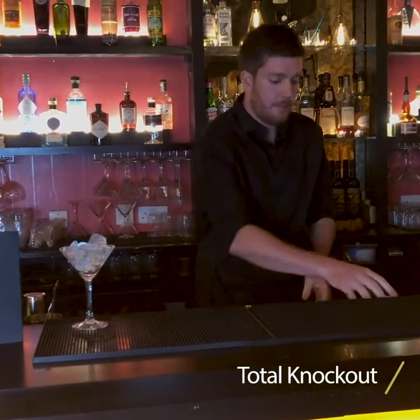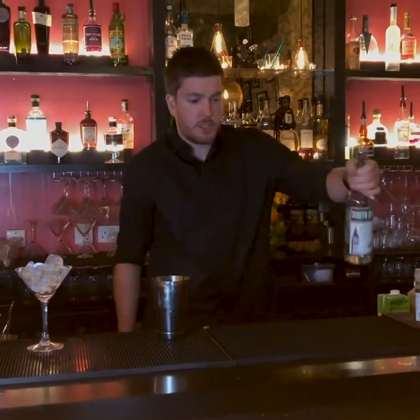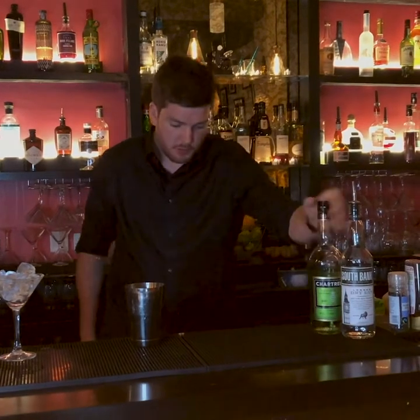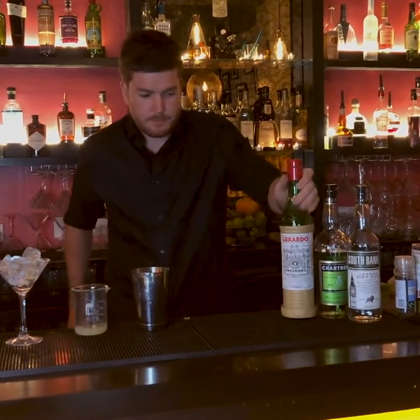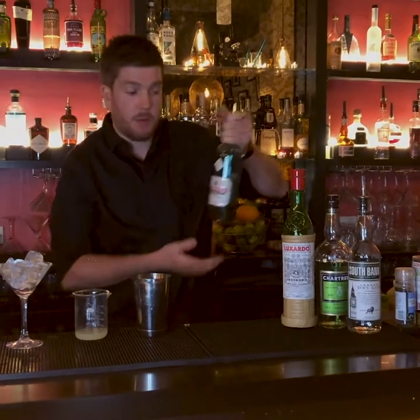Today we're going to be making one of our signature cocktails, which is the Total Knockout. So the ingredients: gin, green chartreuse, maraschino, and lime juice. And we're going to also have a 10ml absinthe rinse on the glass.